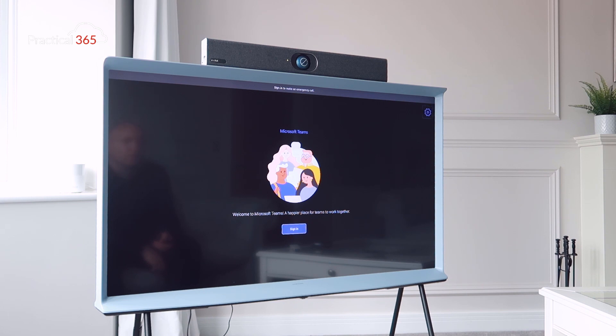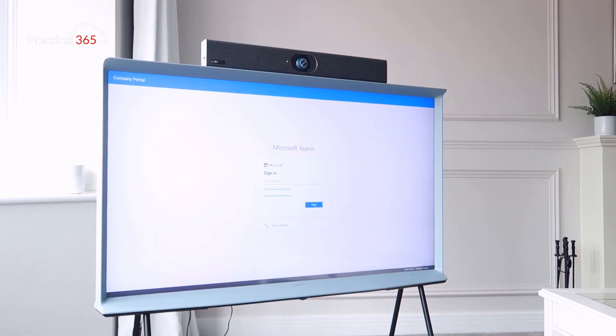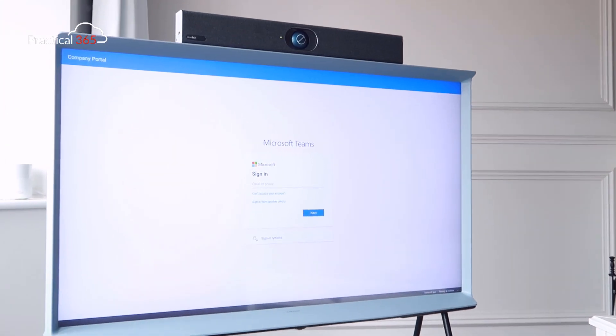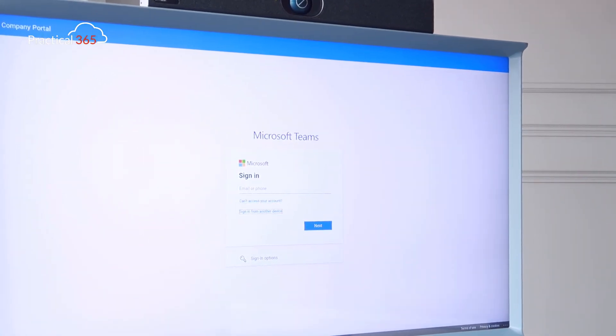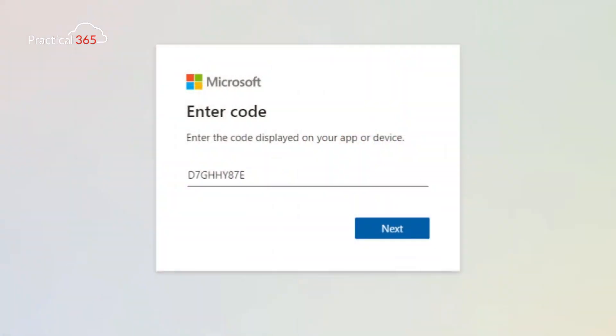Pressing sign in on the screen gives two options: sign in from another device, or put in my email or phone. I'm going to choose sign in from another device. I take the code shown on screen, go to microsoft.com/devicelogin, enter the code, and get logged in.